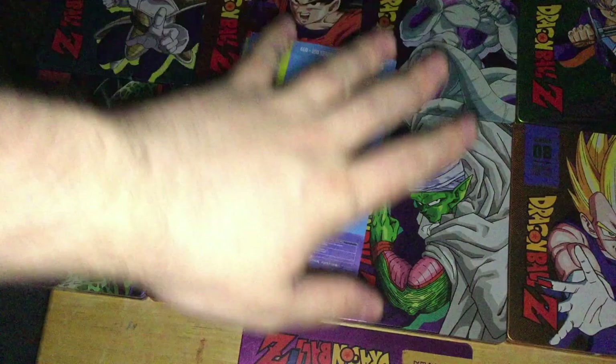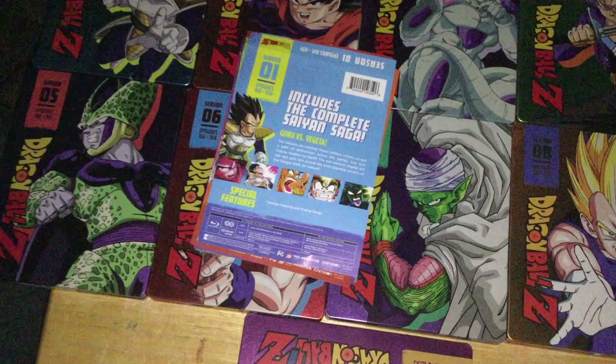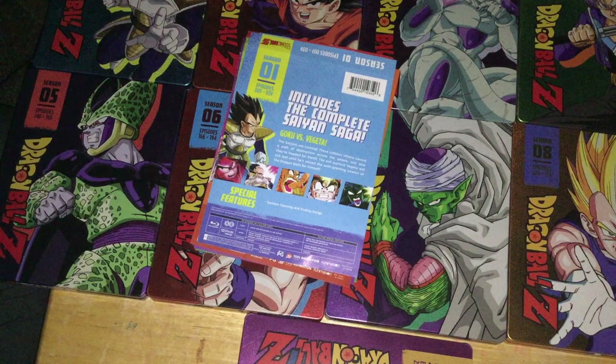These have all of the special features that were in the season Blu-rays, just put onto the special features discs in most of these sets. So you have nothing to lose by buying these over the season Blu-rays, unless you maybe want to save a little bit of money. The only saving grace I can say about these are the audio transfers and the packaging. And that really sucks that I have to say that.